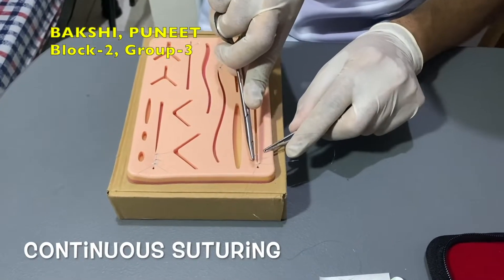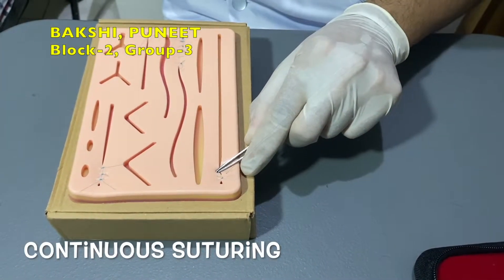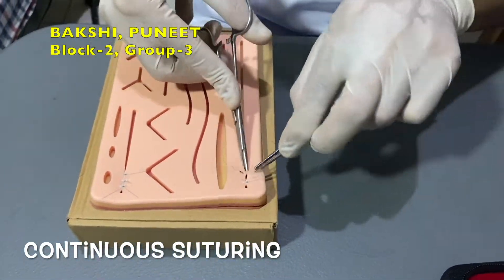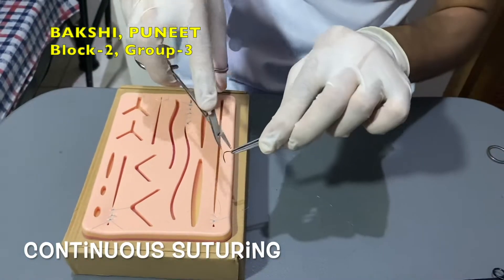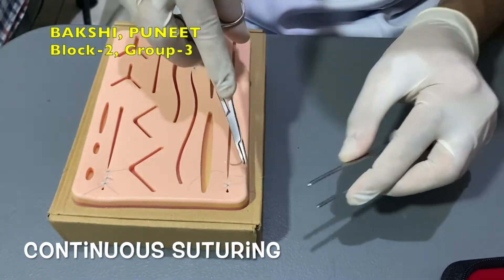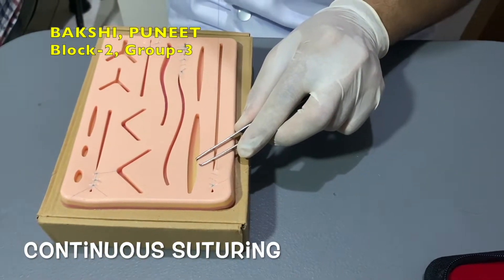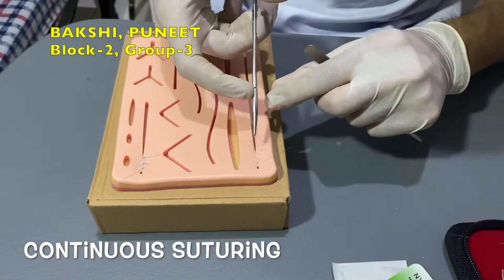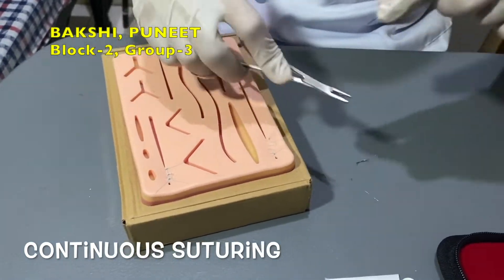Place a second stitch about 3 mm away from the first stitch, piercing into the skin surface and exiting on the opposing side. Make evenly spaced passes with the needle for the length of the wound, keeping each pass perpendicular to the suture line. Hold the loop using the needle driver and tie it off to create the last knot. The simple running suture has now been created.